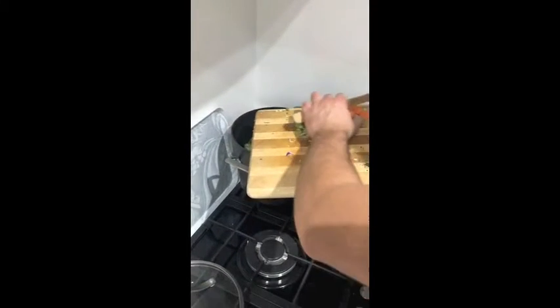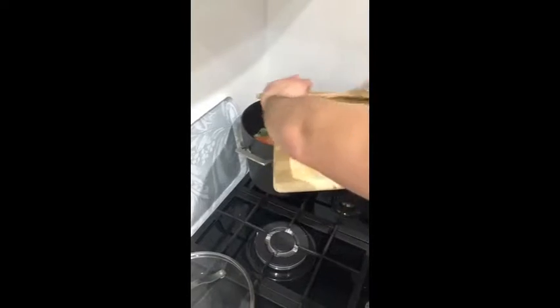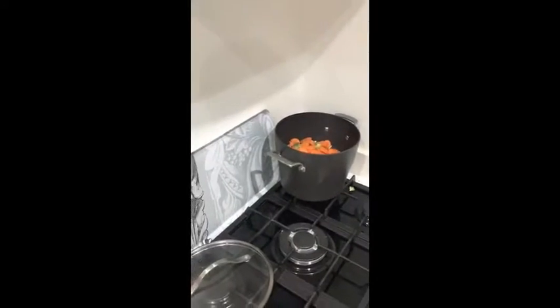Simmer until cooked and put your peas in there as well — can't forget the peas! Literally add as much as you like. To finish with, this veg soup is really simple.